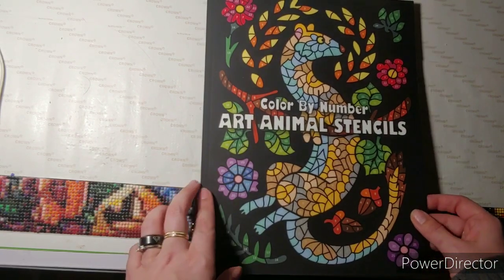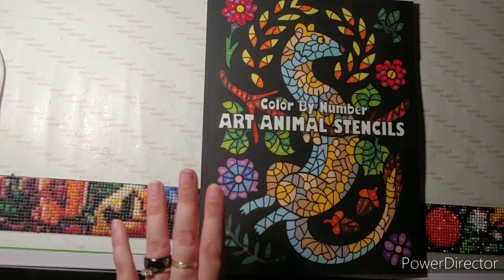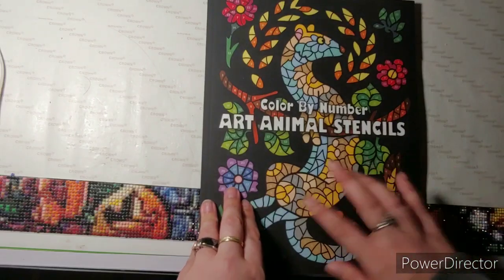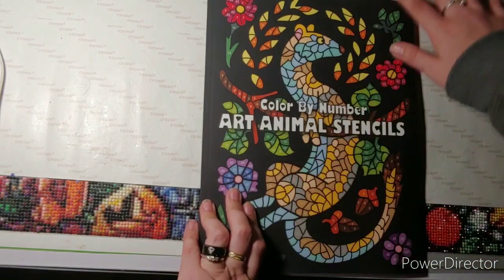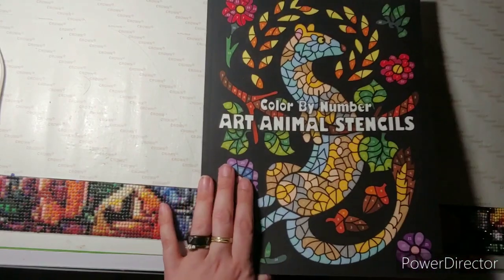So I'm going to do a flip through of this, and then I'm probably going to color in it. I love color by number, and I'm starting to figure that out. Let me just stop rambling and get into it.